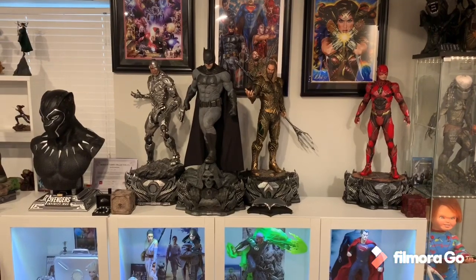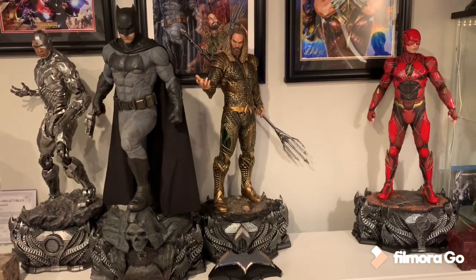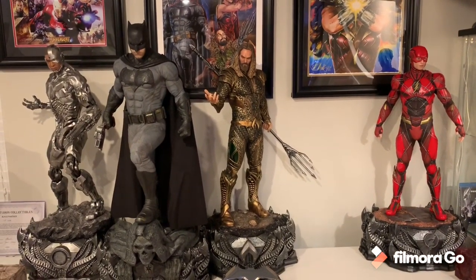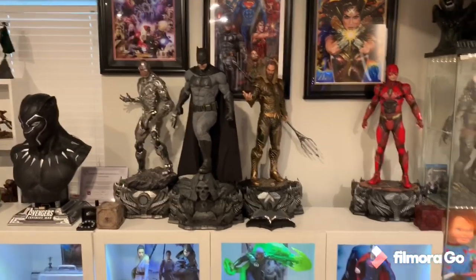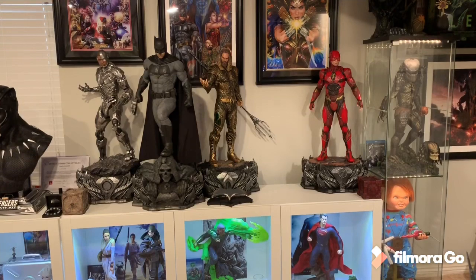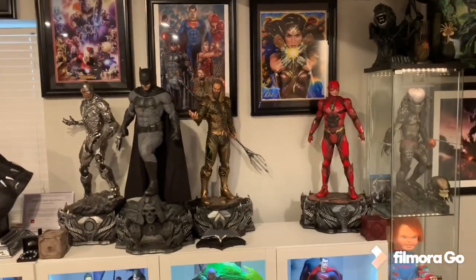I'll be contacting Sideshow about the damage to see if I can get a replacement or resolution. My favorite pose is the batarang arm up with the other arm down, then the double hip.